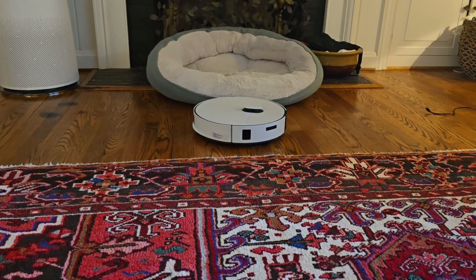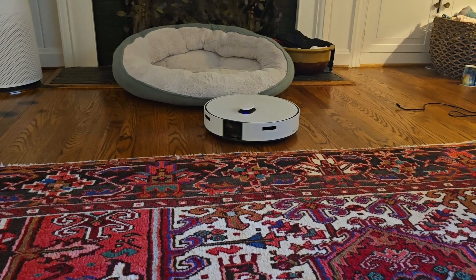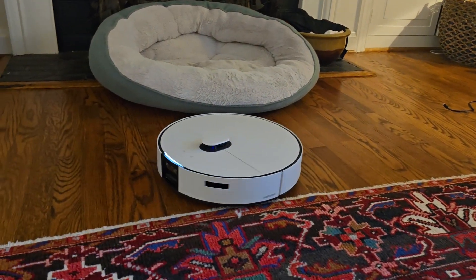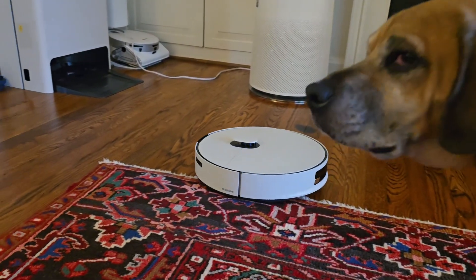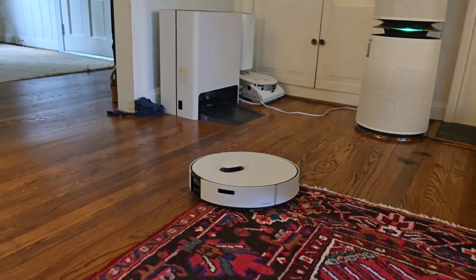Right now it is mapping the room quickly and it's going to go through each available room in the house. With the help of the LiDAR, it will be able to map the entire house. As you can tell, it's pretty quick.